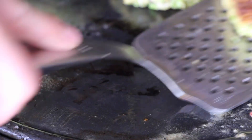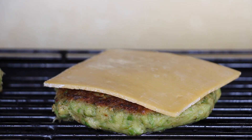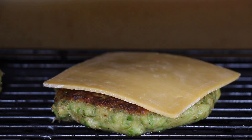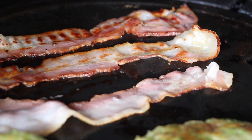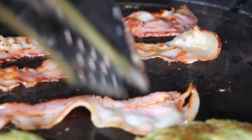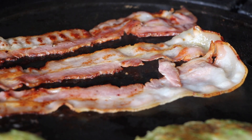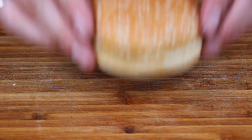Switch them over to indirect heat, add some cheddar cheese, close the lid, and let the cheese melt. That's pretty easy. In the meantime, grill some bacon strips — everything tastes better with bacon, even an asparagus burger.